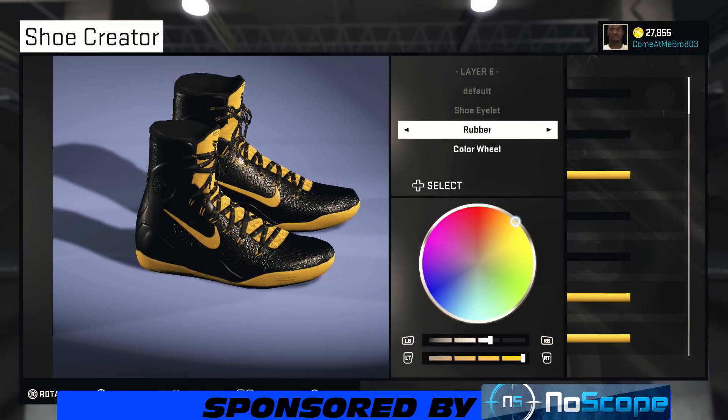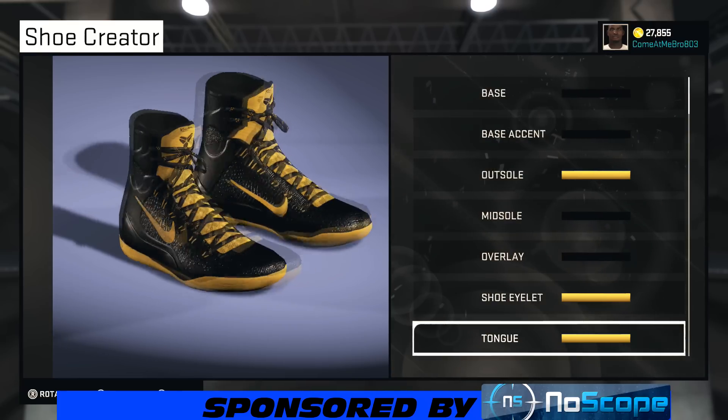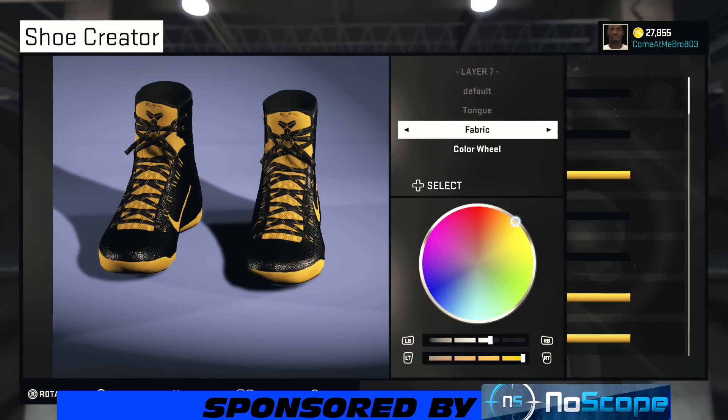All right, so your shoe outlet. There you see I went 88% on the lightness, 100% on the saturation for that yellow color. And the same exact thing with the tongue. Turn your shoe around and I went fabric on that.